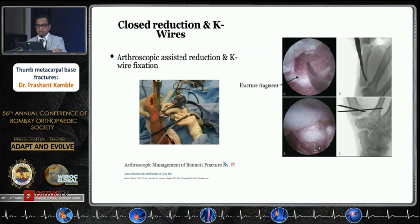Dry arthroscopy can also help to reduce this fracture, but it is technically demanding with a long learning curve. You can see the K-wire fixation with one wire going across the metacarpal and one just holding the fracture fragments.